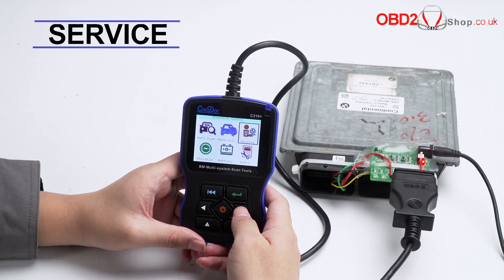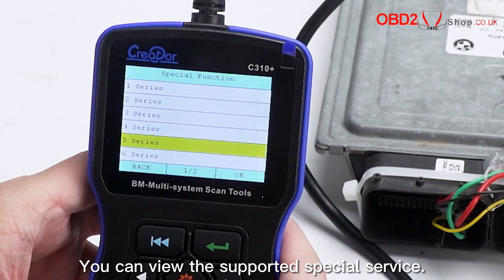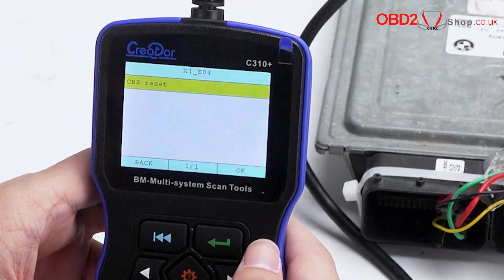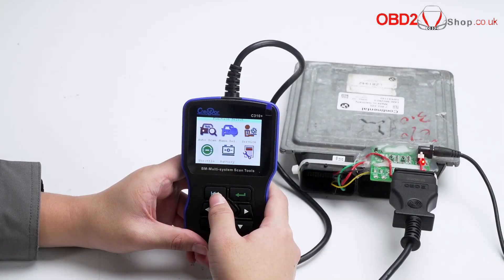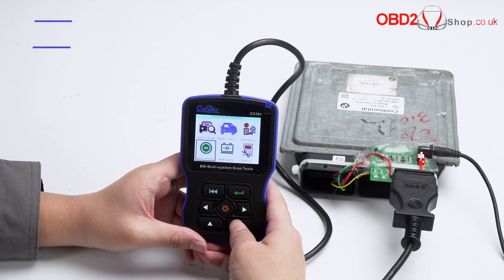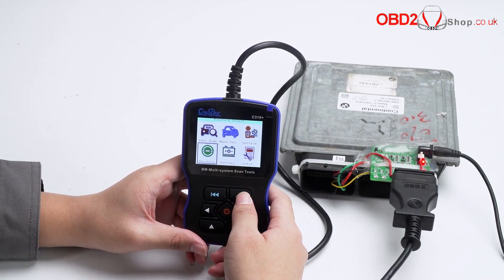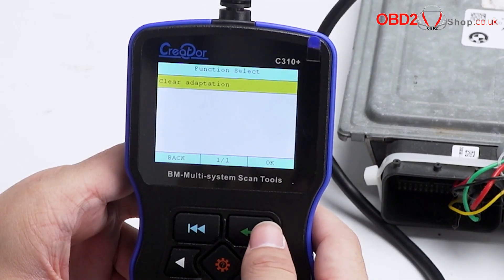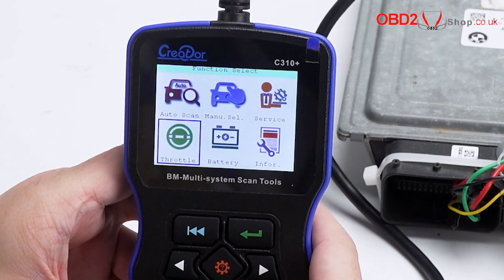Service. Click to select the model — you can view the supported special services. Three functions are available, including throttle and battery.